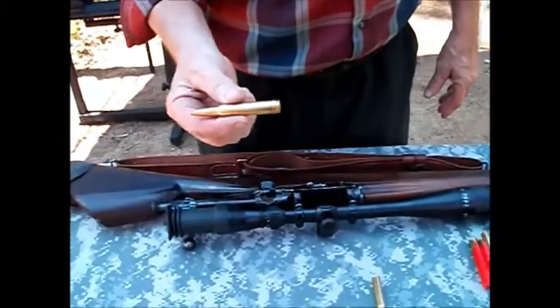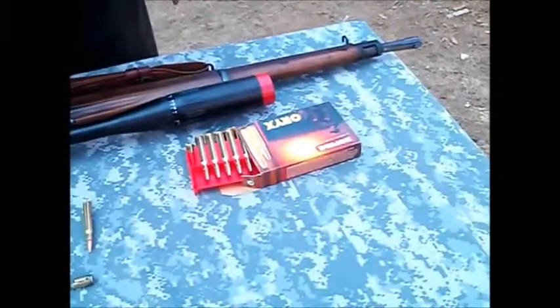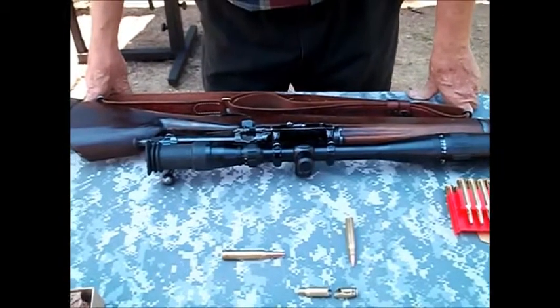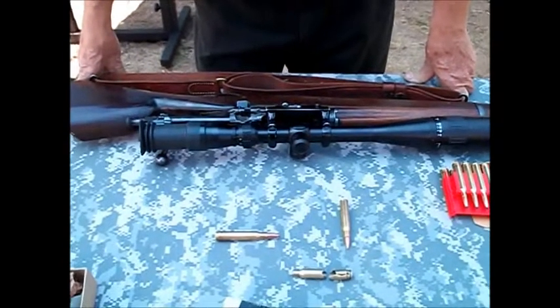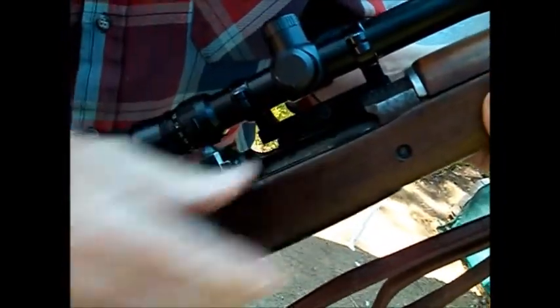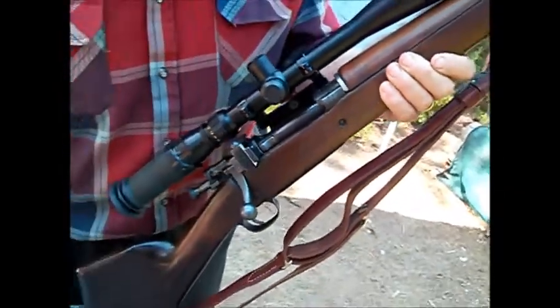The only reason they assumed it was a .308 Norma is because there were a set of dies that came with it in the box, and they didn't have any .308 Norma. We spent most of the day getting .308 Norma on the internet — they were $48 a box. The gun shop didn't have any, so by looking at the dies they just assumed that's what it was. We scratched our heads, and someone was thinking it was some kind of wildcat mag of some sort. Finally they inspected the bore. It needed to go inside the clip in order for the bolt to get the extractor in. And so it became a .308 Norma.